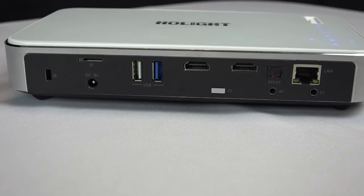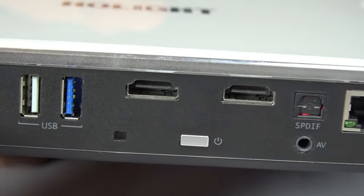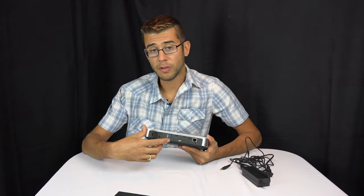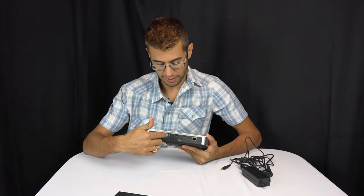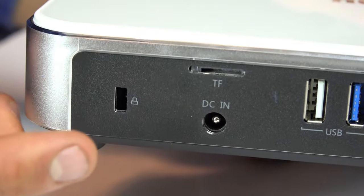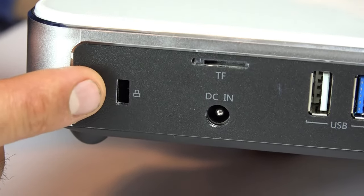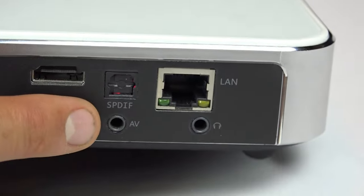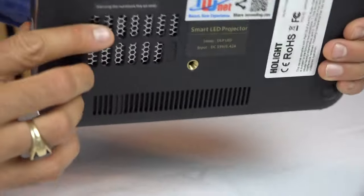On the back of the projector you can see it has a lot of different ports. It has two standard HDMI inputs — what you're most likely going to use for video. There are two USB ports usable for power (like powering a Chromecast) or for data via a flash drive. It also has a micro SD card slot reader, a charging port, a standard computer cable lock port, digital optical out, 3.5mm audio in and out, and a wired LAN port.